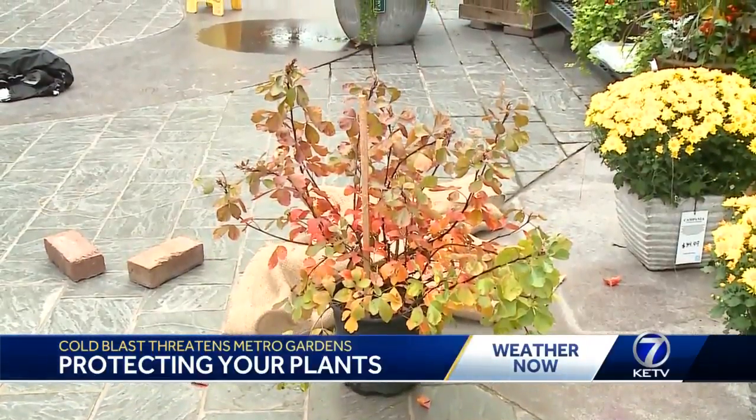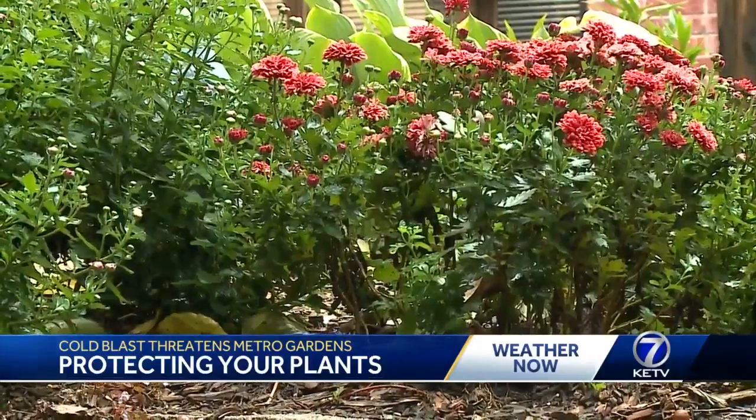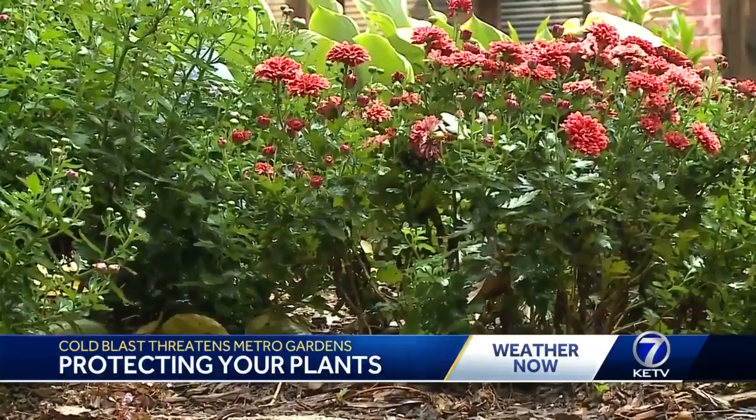Nebraska Extension Educator John Fesh says to be practical with what you're trying to protect. Very large plants are really very difficult to try to protect from this type of environmental impact. And there's some plants you don't even have to worry about. These mums in the front — they're pretty tough perennials. They're not going to be injured by 30 degrees. It would take getting into the mid-20s to really cause too much damage.